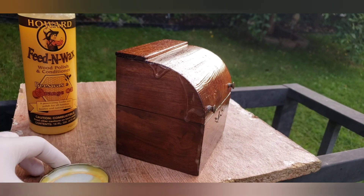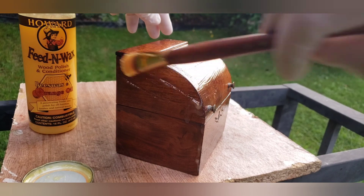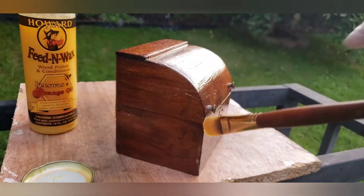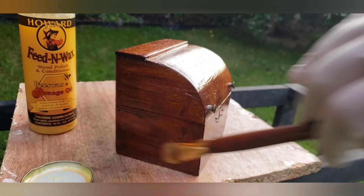So far you can see a really beautiful shine coming through. You really want to go with the grain of the wood, in the direction of the pattern of your wood.